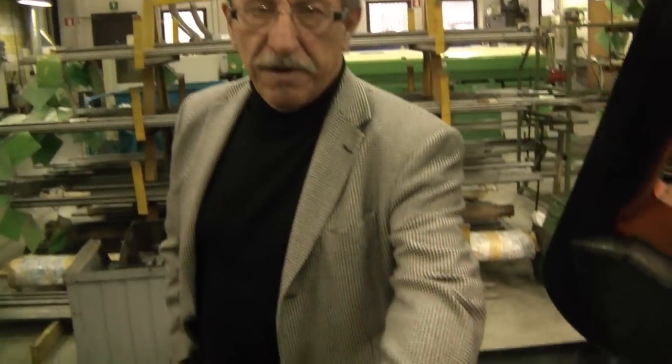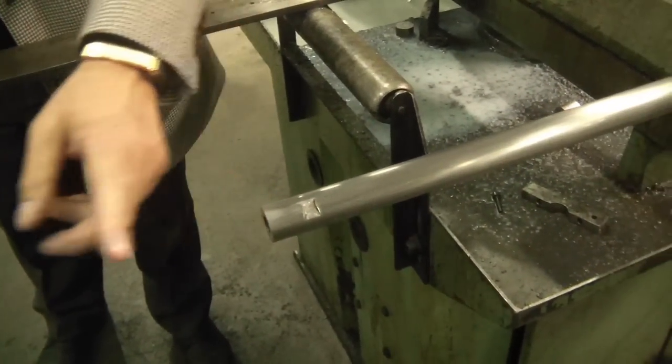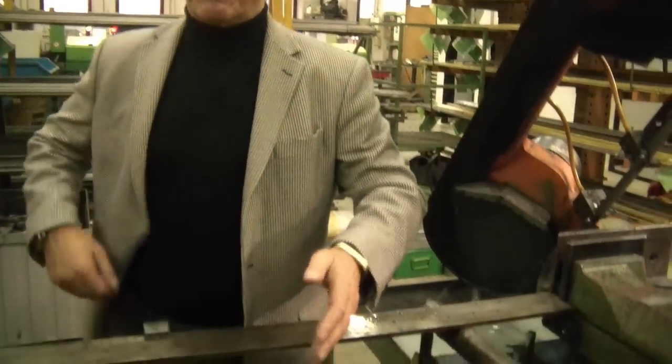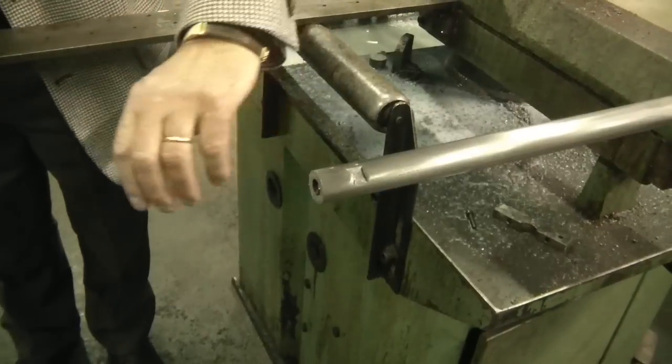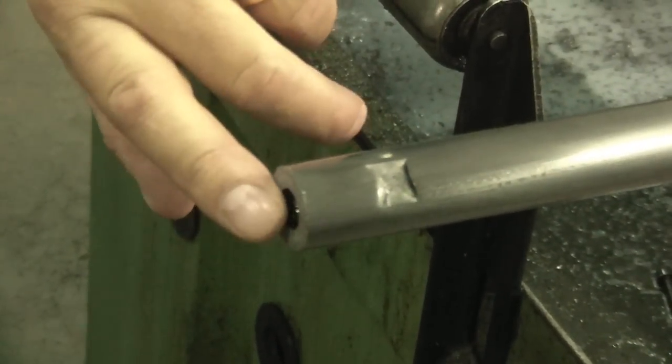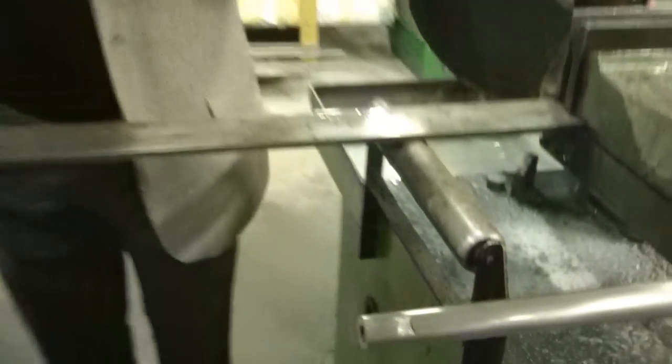We always leave the barrels longer and then cut the extra part. This operation is very important because we go into the heart of the rifle — when the broach or the button comes out from the barrel it can create some problem to the muzzle, so we prefer to make a longer barrel, throw away part of the material, and cut just to the heart of the barrel. Then we will make the crown, which is also made by hand in another department. We have to make the cut for the dovetail as well. Then the barrel is polished, and depending on the barrel some are blued, some are browned.